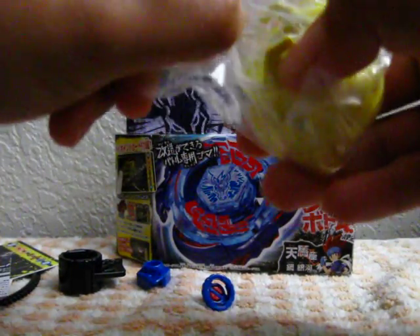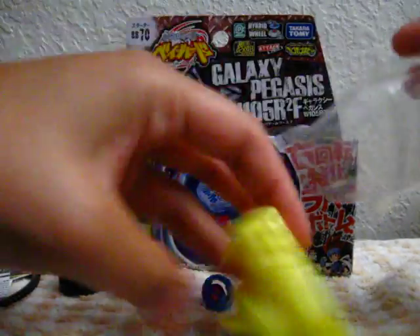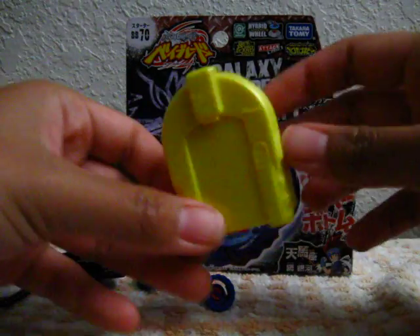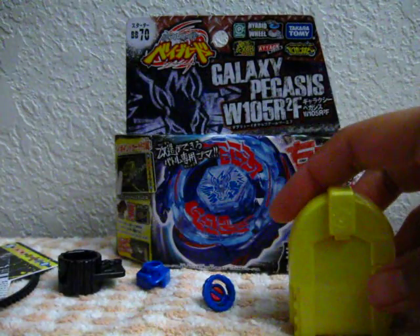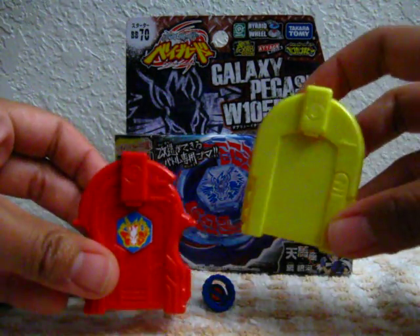Here is the light launcher. The Takara Tomy version is actually a bit smaller than the Hasbro version. Here's the Hasbro version and here's the Takara Tomy.